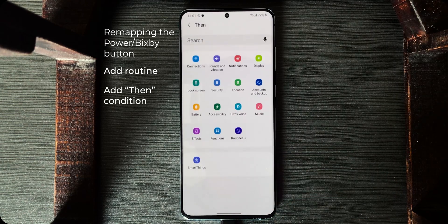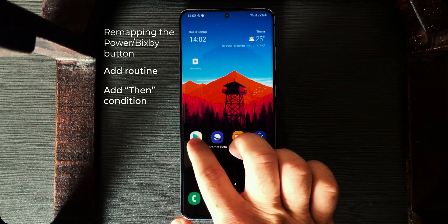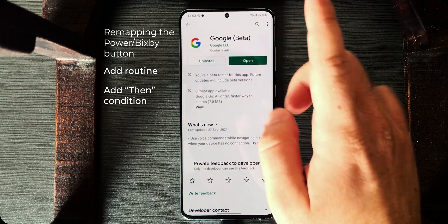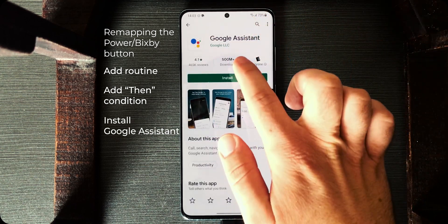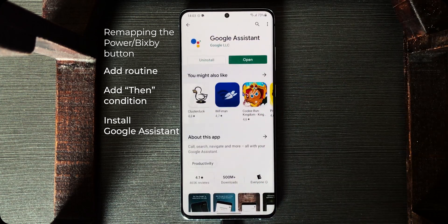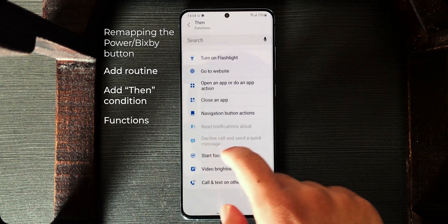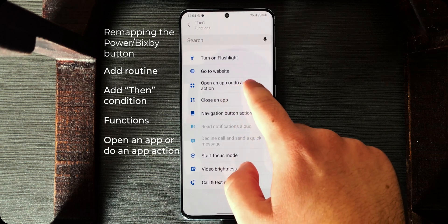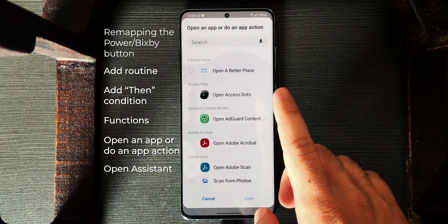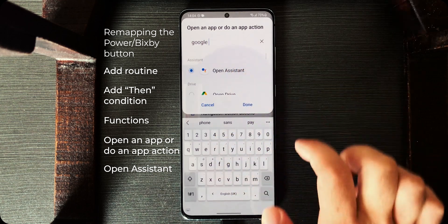Where is Google Assistant? Go back, open the Play Store, make sure you have the Google app installed, and install Google Assistant. After it has been installed, go to Bixby Routines, tap on Functions, then Open an App or do an App Action. Search for Google Assistant, open Assistant, tap on it, done.